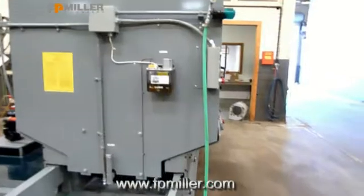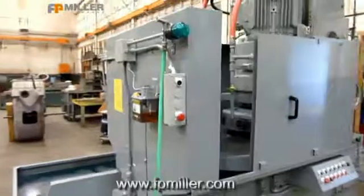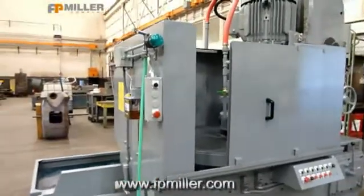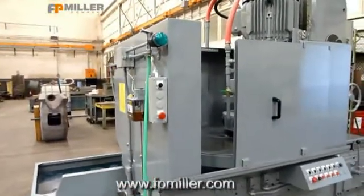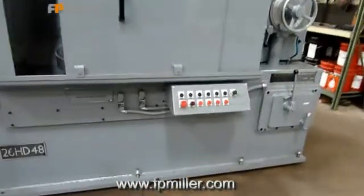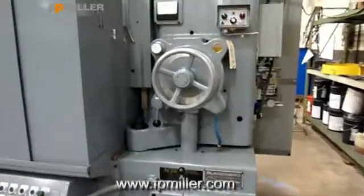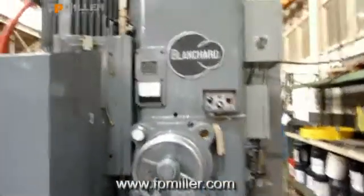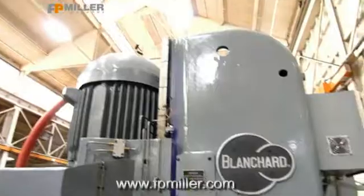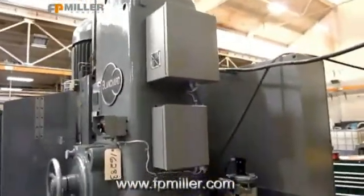It has the auto lube systems. That's the oil for the ways. There's a green light that lets you know that the chuck is on. The chuck has to be on or the spindle will not start. These are your chuck controls — your magnetic chuck controls.